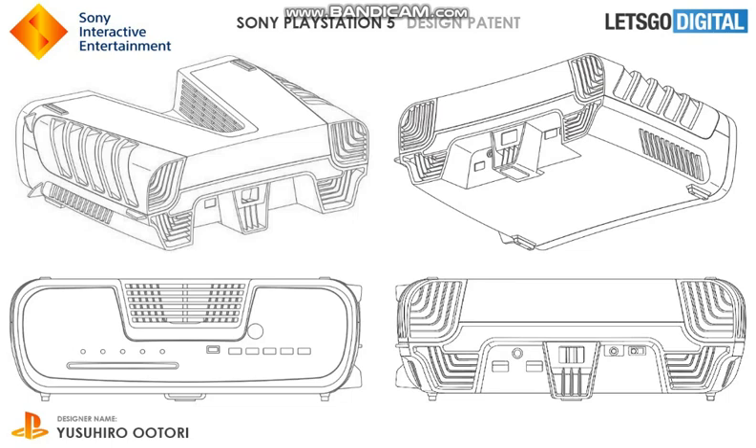Hello there you beautiful people and welcome back to my gaming series, and today I'm talking about the PS5.